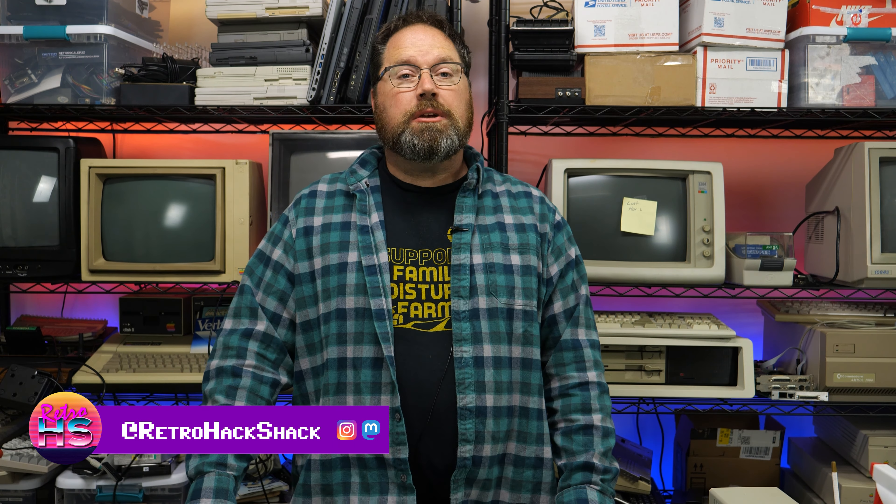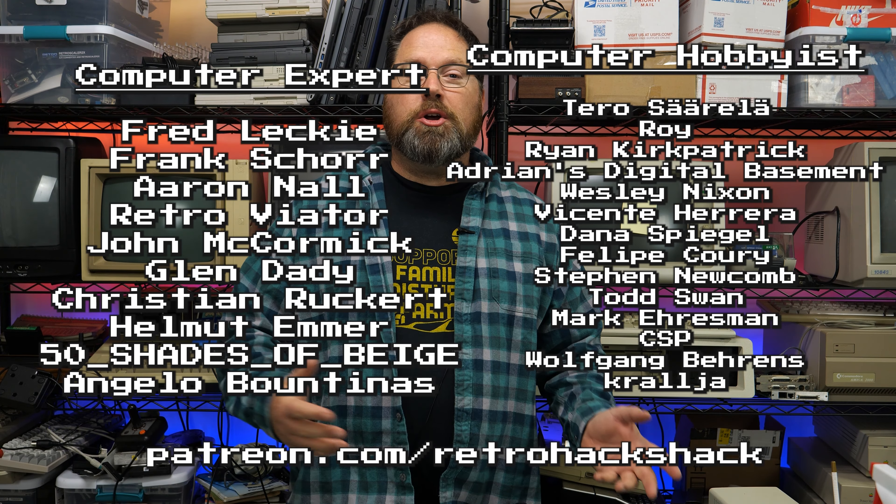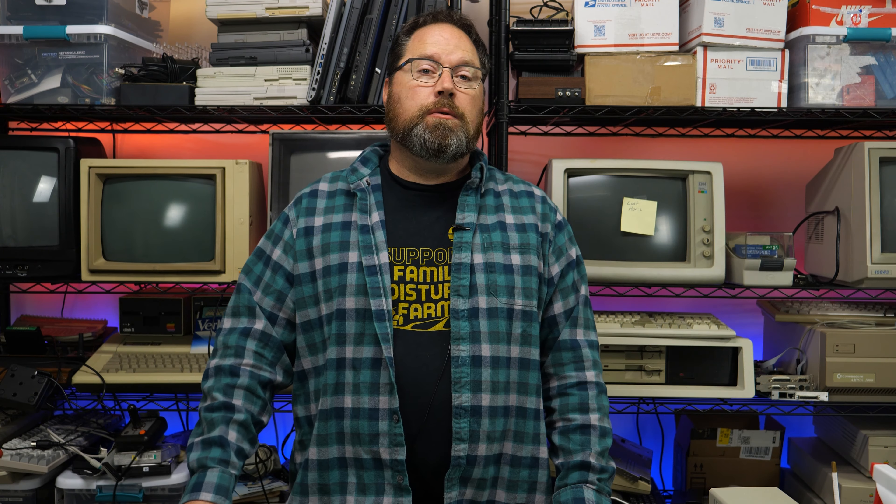Well hey everybody, welcome back to the Retro Hack Shack. My name's Aaron and thanks for joining me today where we're going to be talking about how easy it has become to digitally archive and preserve manuals, documents, photos, and all kinds of other things that you might want to back up and preserve for others to see in the future.